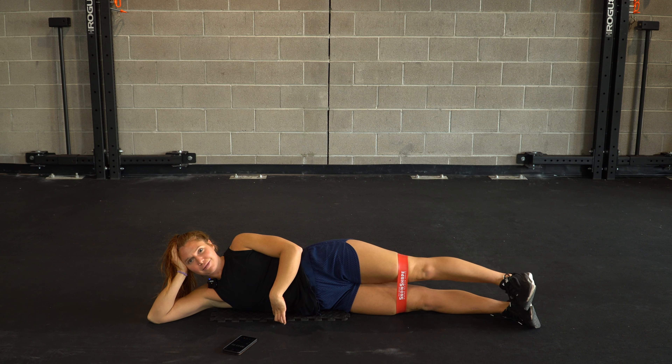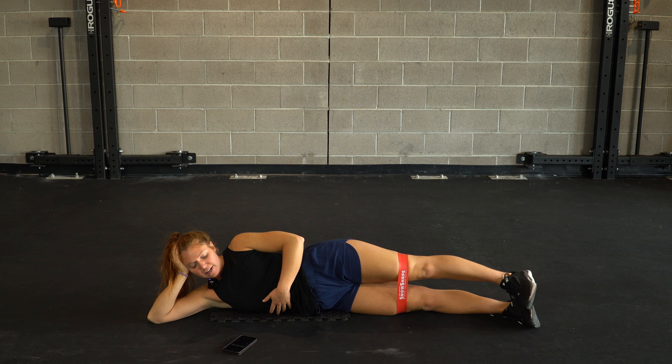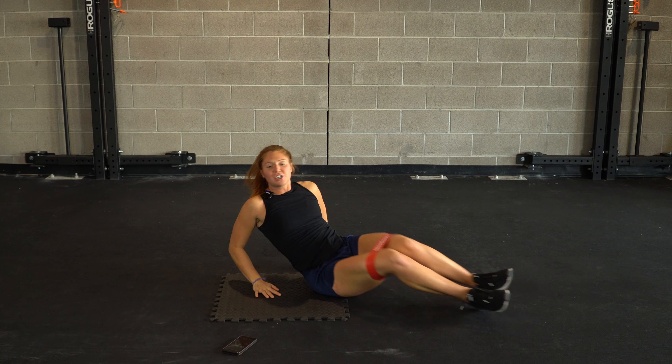We've got ten seconds left. My glutes are fired up. We've got our final push for three, two, and one. Well done. Let's switch it out — other side. Same two movements.